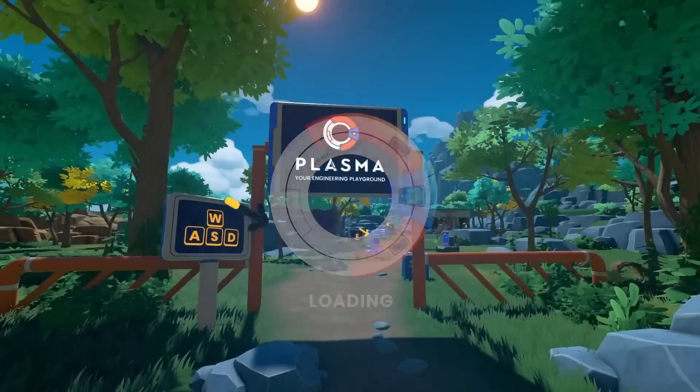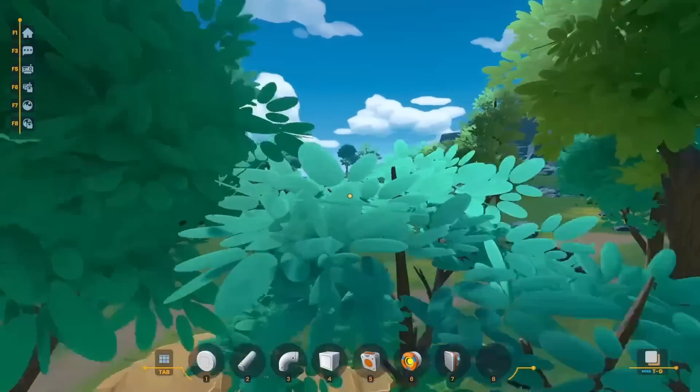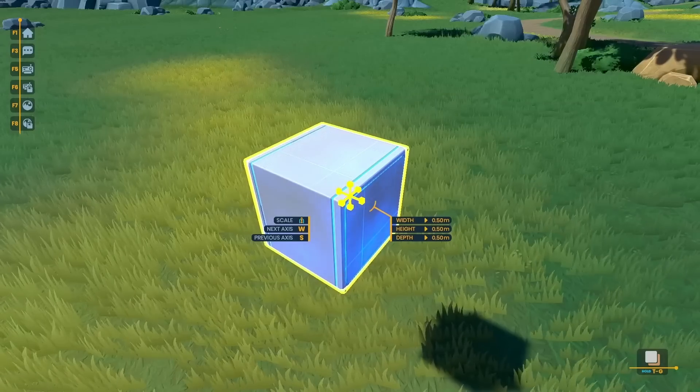Hey guys, Plasma is now finally out in early access, and ever since the beta went away last year, I've wanted to build one thing. This is of course a fully reloadable railgun, which I thought I could do using these magnet blocks.